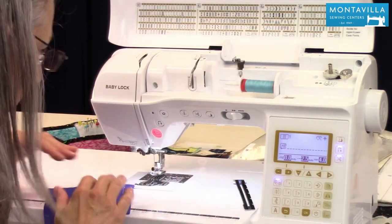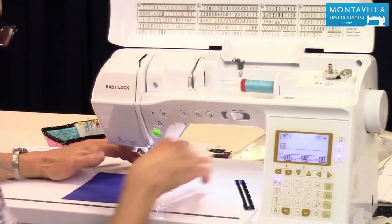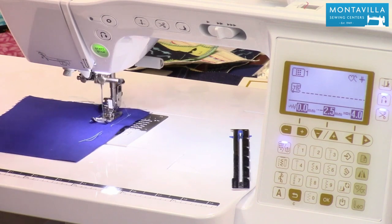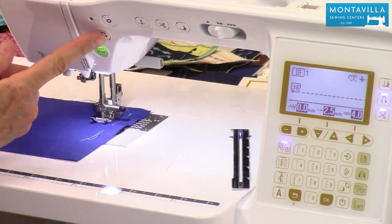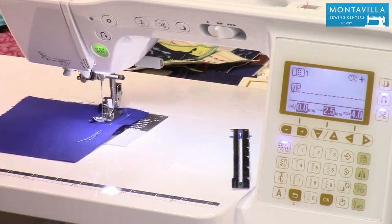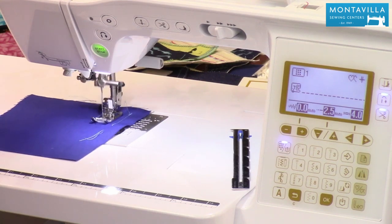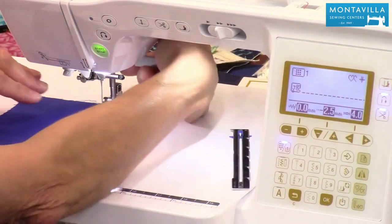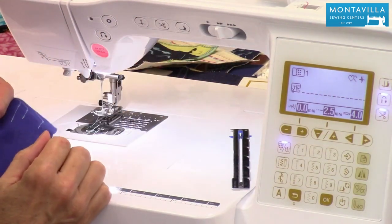Now watch what happens with this one. I start out sewing forward, sewing back, go forward. I go to where I want to stop. All I've got to do is push this button — it does its backstitch, stitches forward right to where I stopped before, and cuts the thread. So I didn't have to push the manual backstitch button at all.